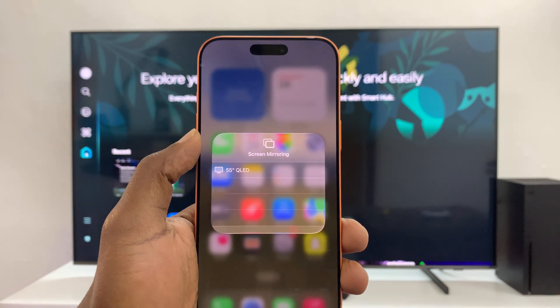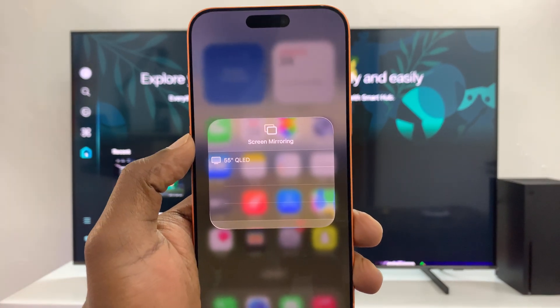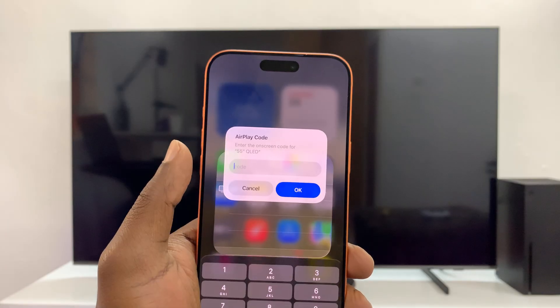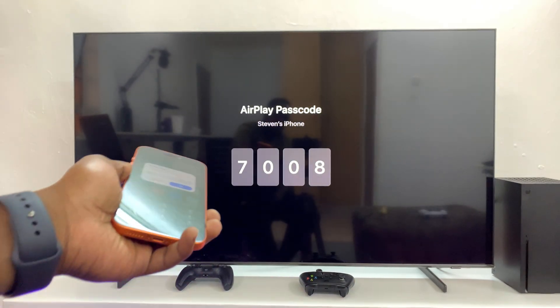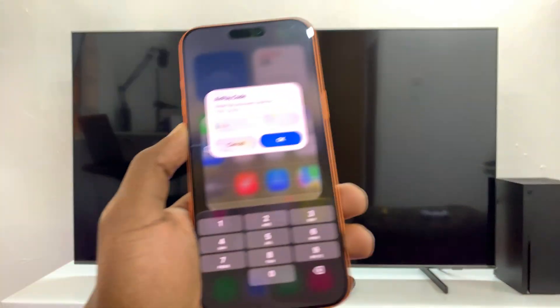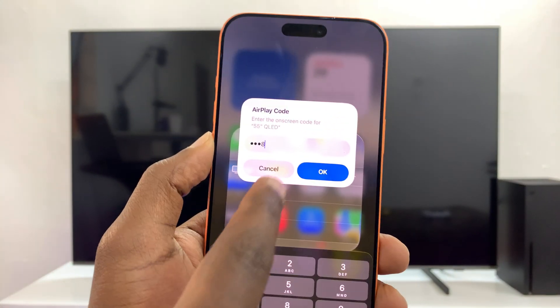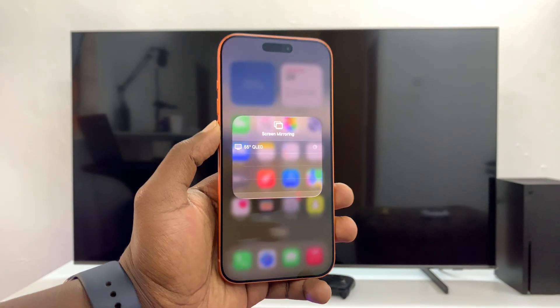It's going to look for devices, and you can see it's already detected this TV, which is the 55-inch QLED. I'm going to tap on it. It may ask for a passcode — a passcode will appear on the TV which I need to enter here. So that's 7008 for me, and I'll tap OK to pair the two devices.